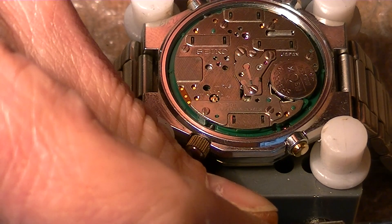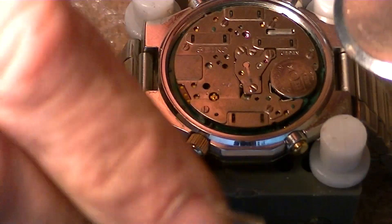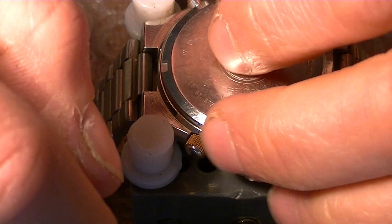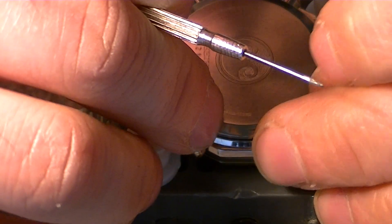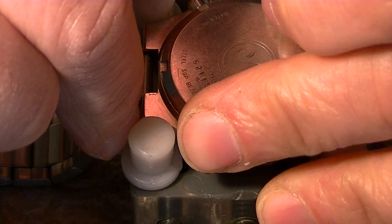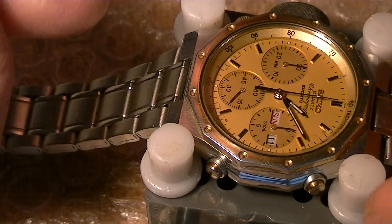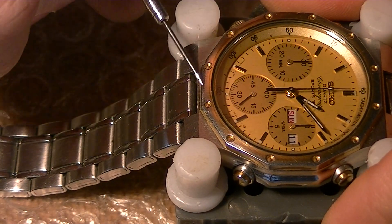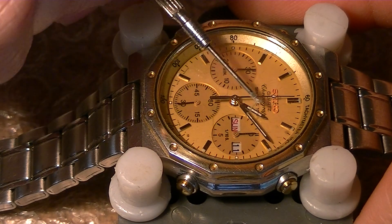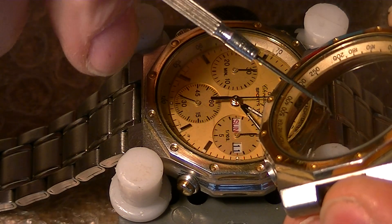I have to source a gasket for the other watch. And I'll just leave it here so it doesn't take any dust. But this one needs the case to be cleaned as well. The pushers are very hard. And also the gold plating is a little bit worn out, especially in the outer part of the bezel. And the glass is chipped and scratched a bit worse than the other, but both are scratched anyway.